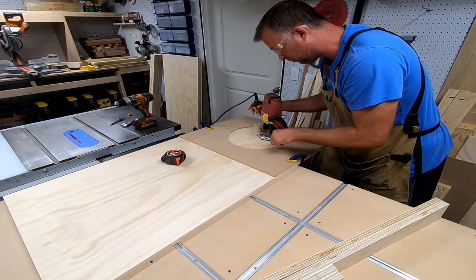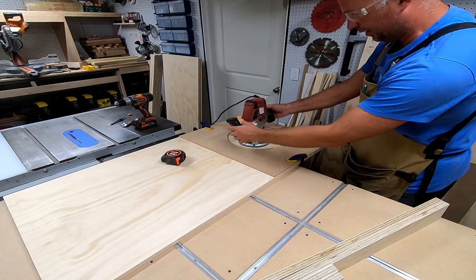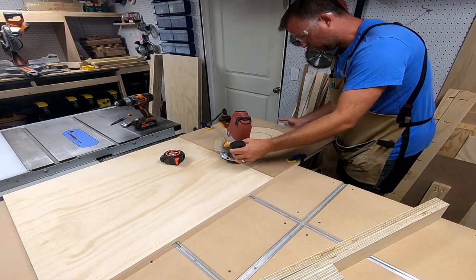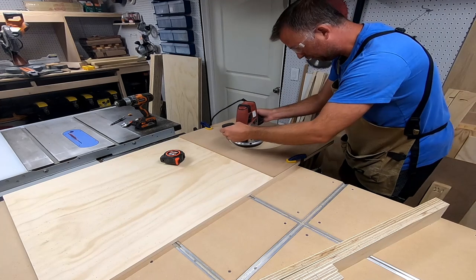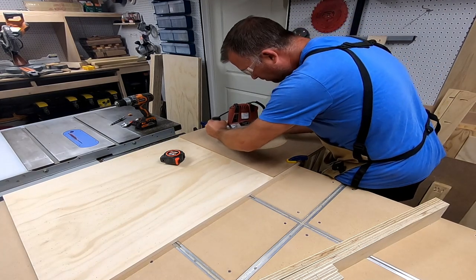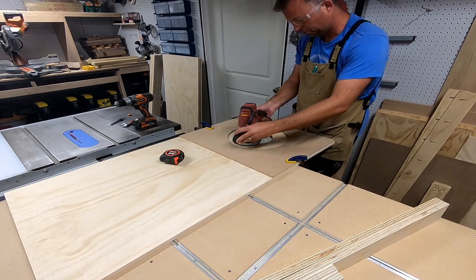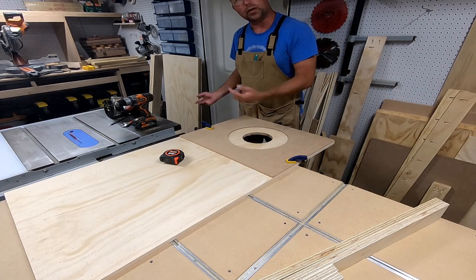I do a pilot hole right there, then I'm just going to trace around — using this as my guide. One more pass and I'll finish it off. There you go — a perfect six-inch hole. Just sand that down, then I'll do it on all the other boards.